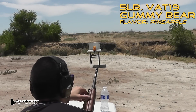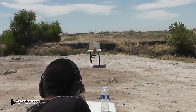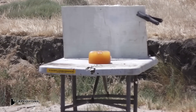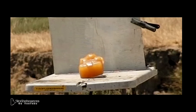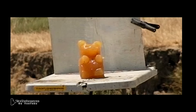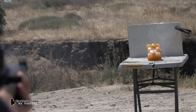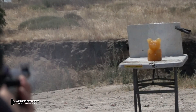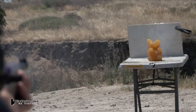Next up is the Vat 19 5lb Gummy Bear. Let's see how this works. The Vat 19 Gummy Bears are very tough and are probably about 5 times denser or thicker than ballistic gel. You can see there's a big red spot where that bullet impacts. As we watch this again, watch the trail of red mist coming off the bullet. It must have had a tiny pinhole in it and it leaked some of that red dye out. But I thought that was still pretty interesting.